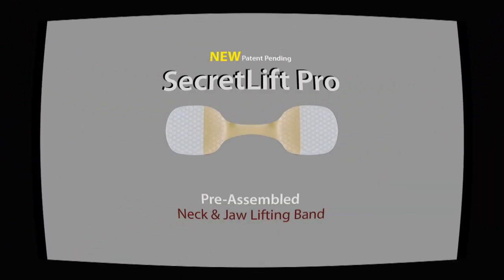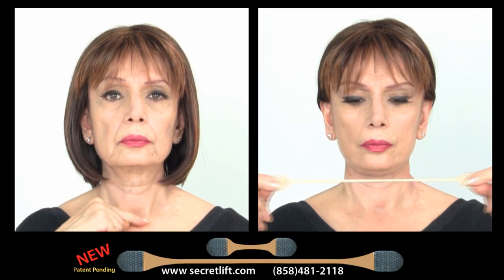For the neck lift, apply neck lifting short elastic bands in the back of your neck. That's all it takes, creating an instant face and neck lift.